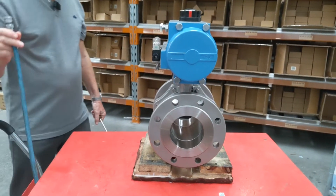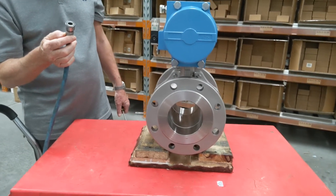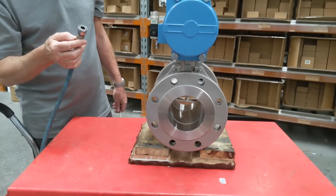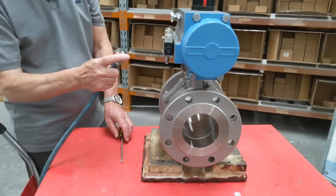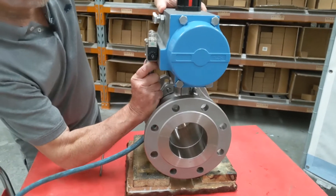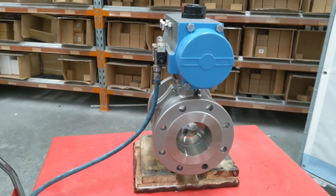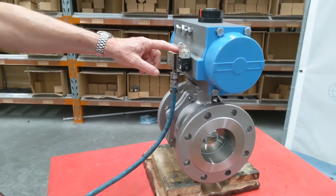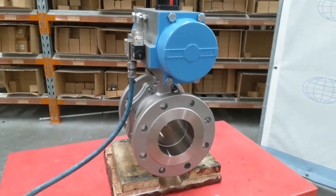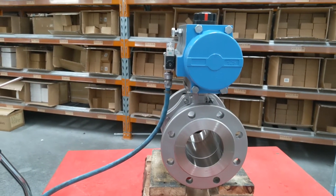The spring closes it to the normally open function, and depending on how it's pipe-connected, of course it can be normally open or normally closed. Put the air back on again, and the actuator returns to its spring compressed position. Then I can just operate the override and it goes back to its at-rest position — in this case, normally open.